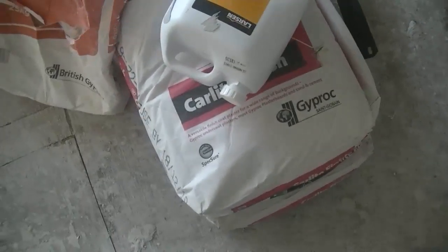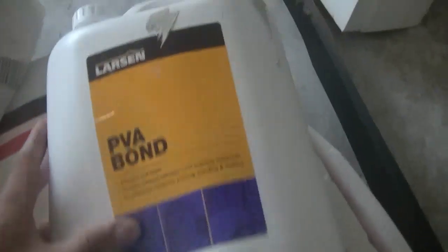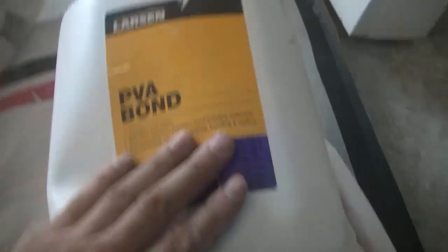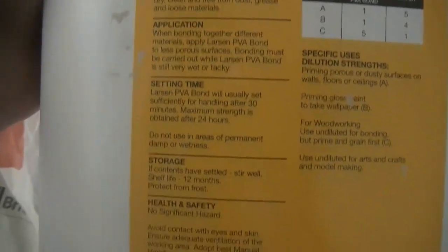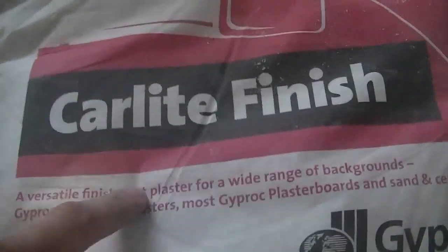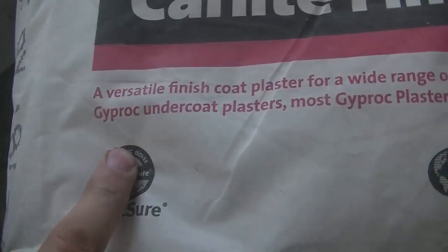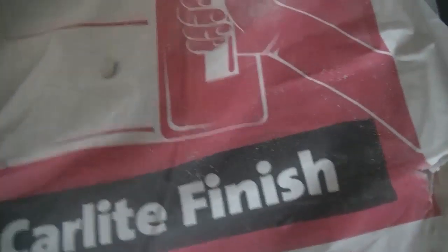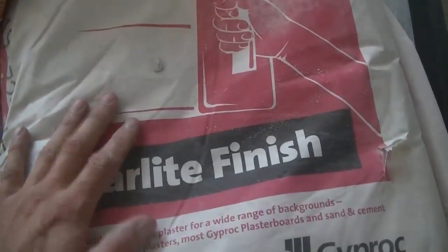A quick run around the materials we're going to need. Firstly, we need the PVA so that the new plaster bonds to the old plaster. I'm using this one - not particularly loving it and it's quite dear, and it doesn't have great instructions for plastering. You're going to need PVA, then you're going to need plaster. I'm just using Corlite - versatile finish coat for a wide range of backgrounds. It is the same as multi finish, only better.